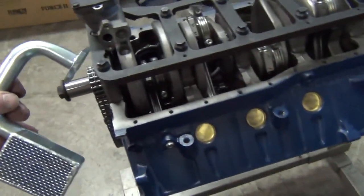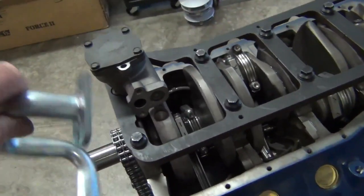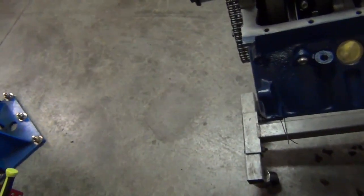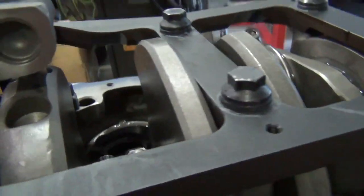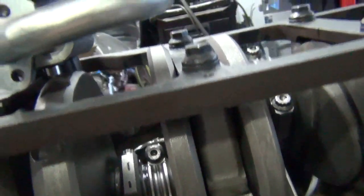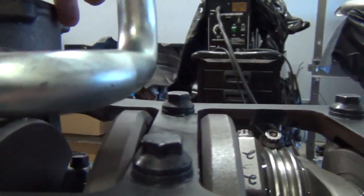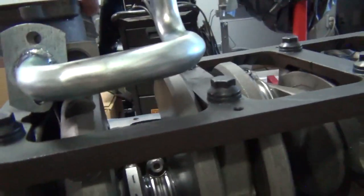We're using a Canton oil pan for this — it's a front sump because it's an old truck, and it basically just bolts on. Notice this thing has a notch in it for the crankshaft. When you bolt that on you want to make sure there's no interference anywhere on the crankshaft as it rotates around — but these don't have a problem hitting at all.